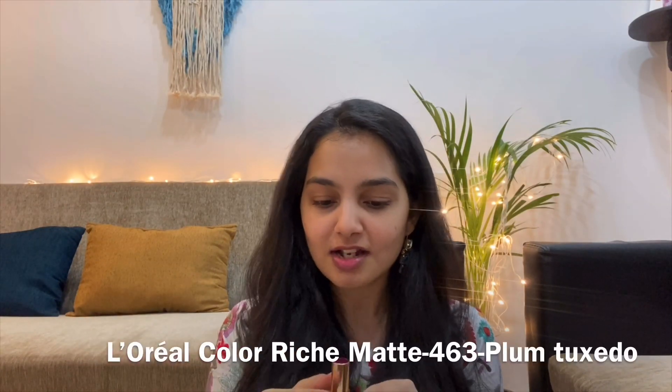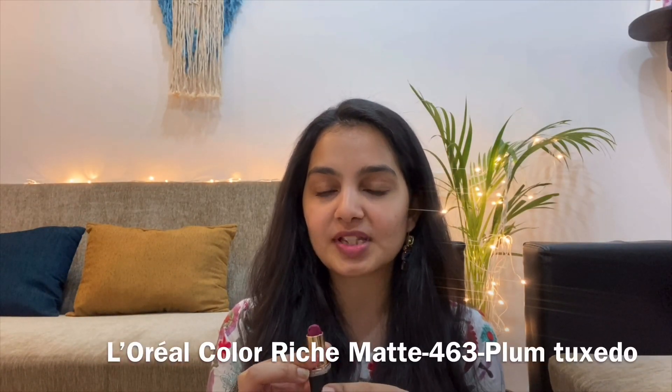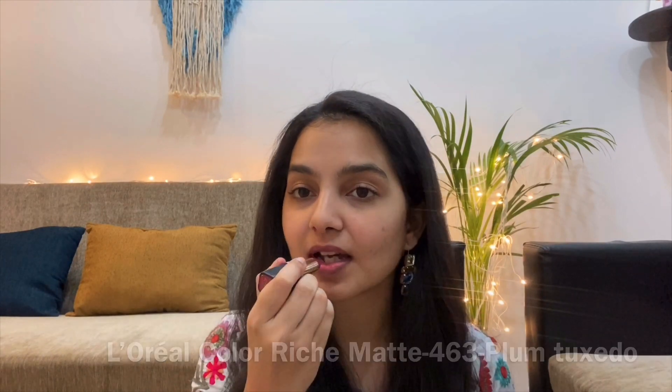I'm going to show you how I attain this look. All that you need is a lipstick. I'm going to be using a plum colored lipstick from L'Oreal — I'm going to leave all the details right here. So I have the lipstick, and what I do is I just dab some of it lightly onto my lip, and then I use my finger and spread it all across.